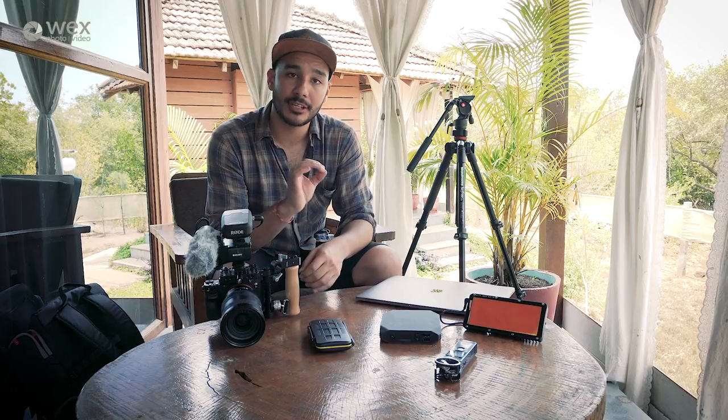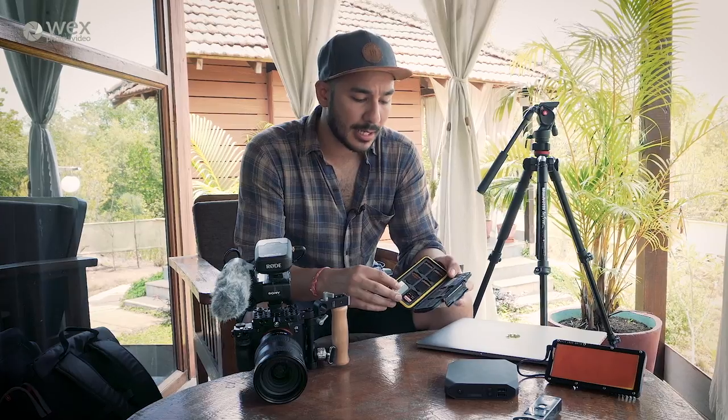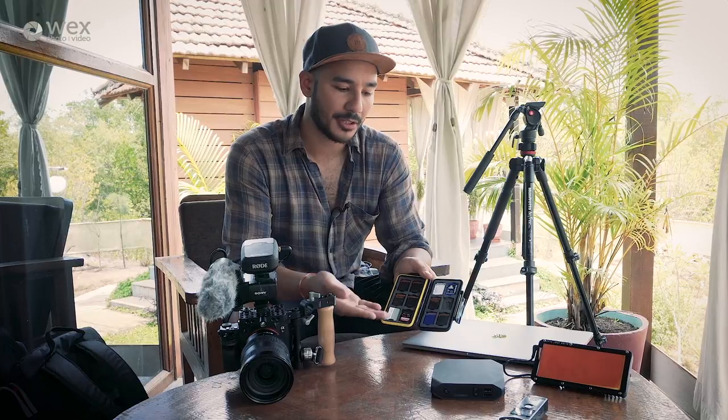Of course, shooting in 4K has its drawbacks — even though we are shooting compressed, you're still going to use up quite a bit of memory over the course of a week of traveling and filming. So I have all my spare SD cards here, and once one card is full I'll put it face down so I can see how much we've used.